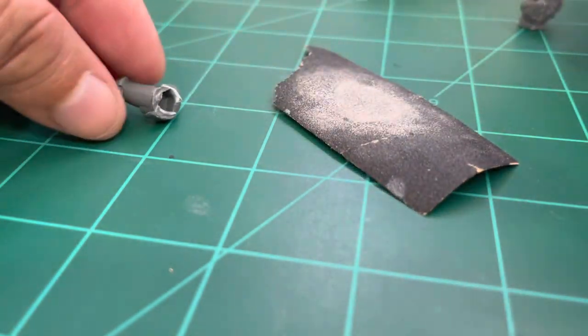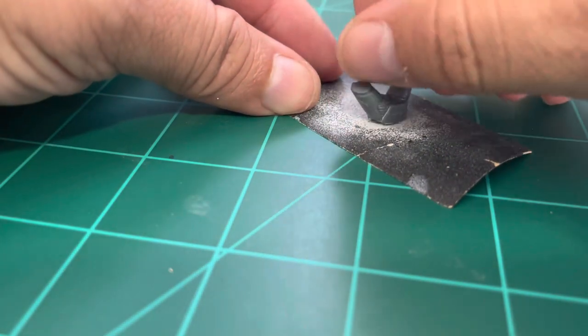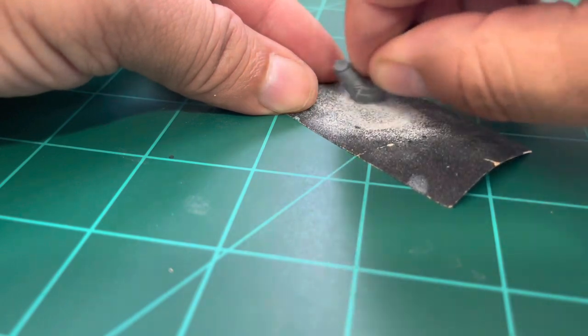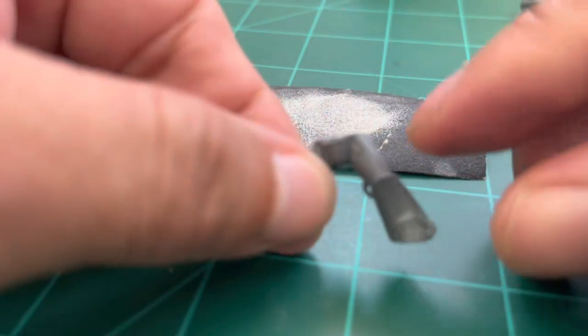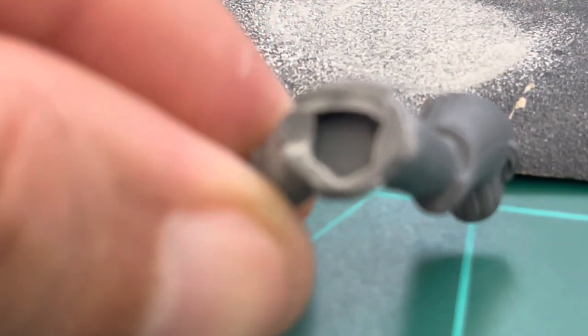Sand just enough to make both parts flat because we want to attach the polystyrene tube spacer between them. Just make sure it is flat, as you see in the video.